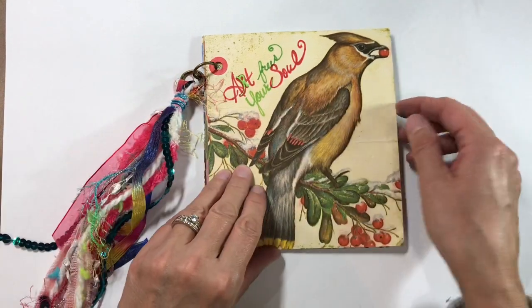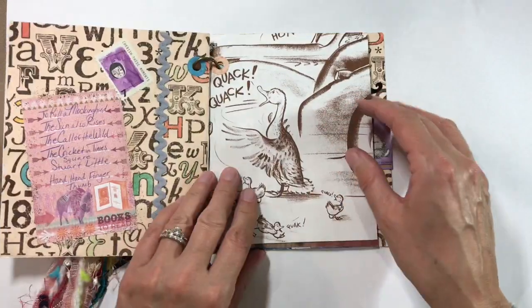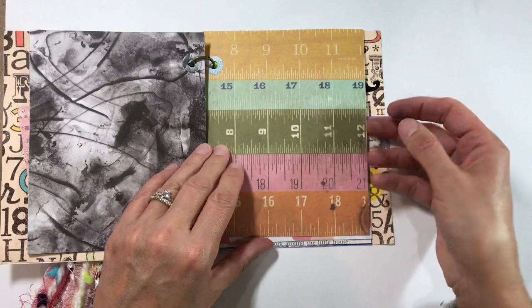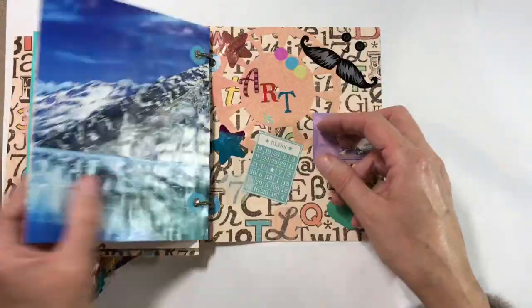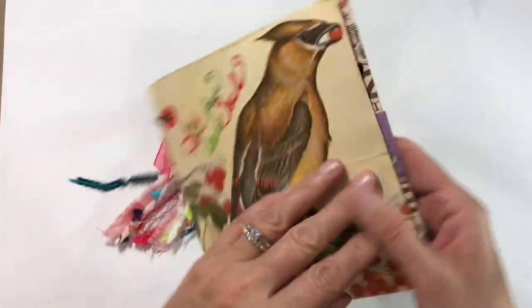She sent me this gorgeous junk journal — just look at that cover, isn't that just beautiful? Let me just flick through the pages, this is just so much fun, I love this. It's ready for me to decorate when I can sit down and find some time. Just love the back cover as well — can you see the glimmer in that?